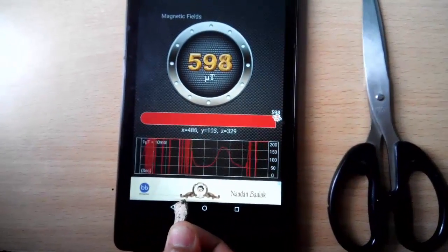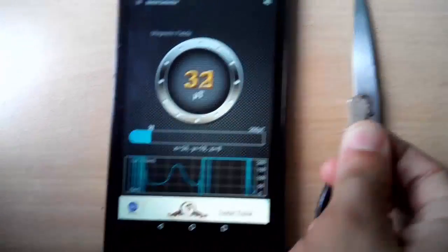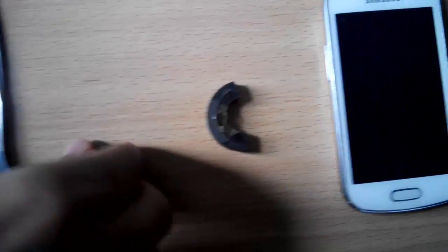This is a new dynamic magnet — it contains a very strong magnetic field. It seems like my device is going to hang when I keep it close. This is a natural magnet.